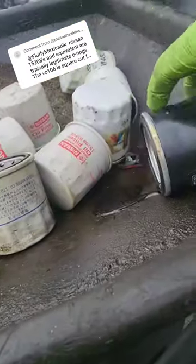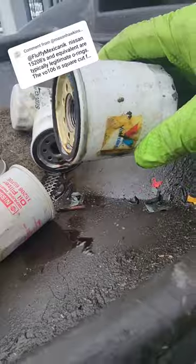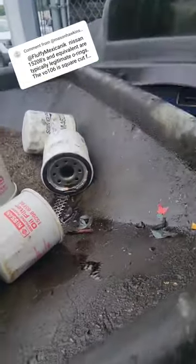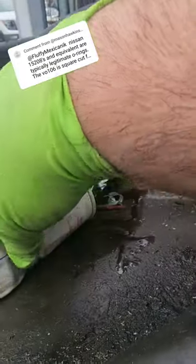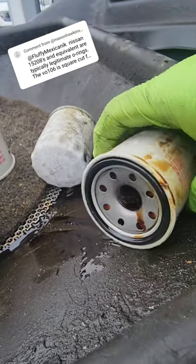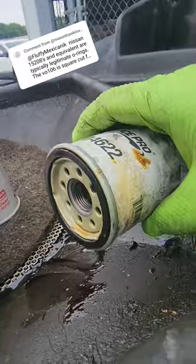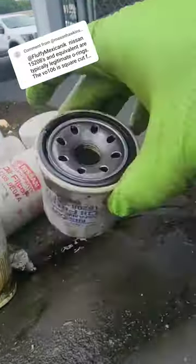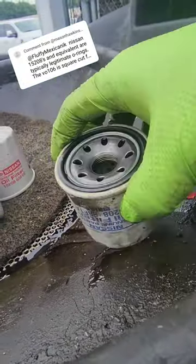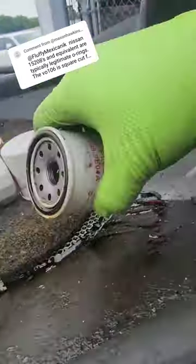Hold up — so here's that square cut. Valvoline, y'all remember that one? Square cut. The Nissan — it is an o-ring. That's square cut Micro Guard. This Honda, right? This is OE Nissan filter — o-ring.